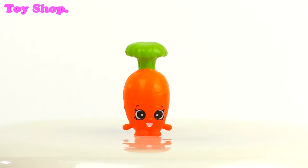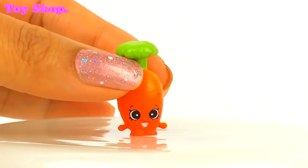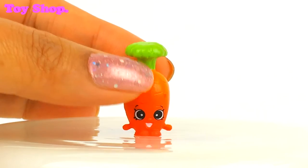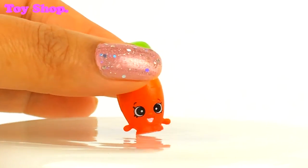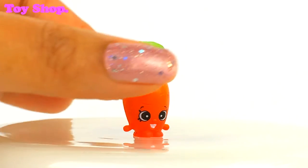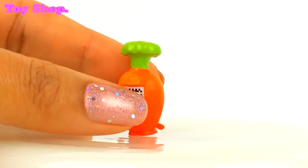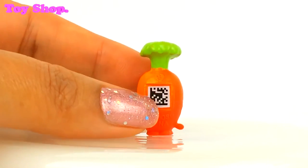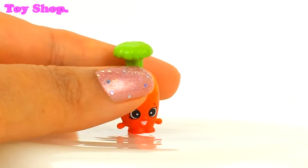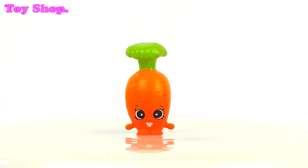First up we've got Karen Carrot. Isn't she lovely? Look at her little green top and her smile and her beautiful eyes. Oh she is adorable. Don't forget we need to download the app and scan it — all of Season 6 you can scan and it brings them to life on the app. How cool is that?